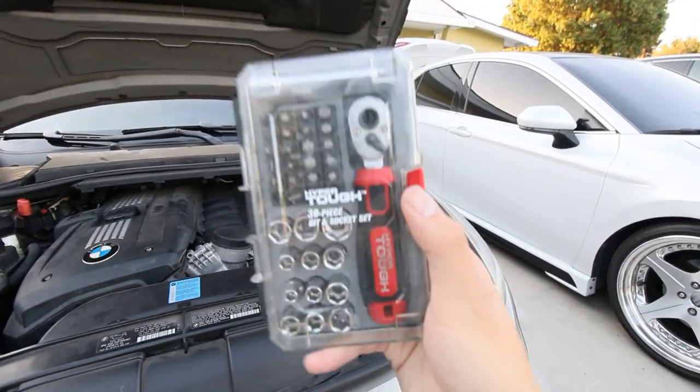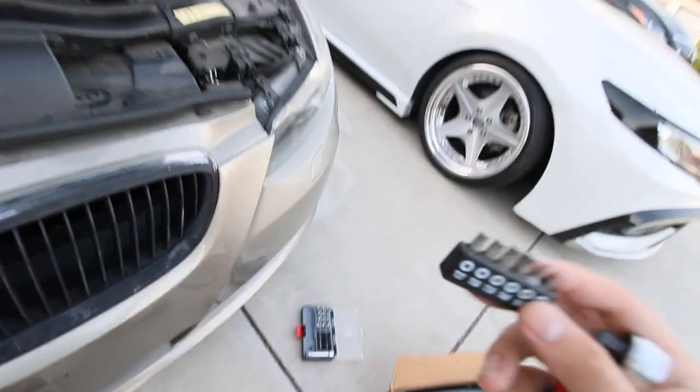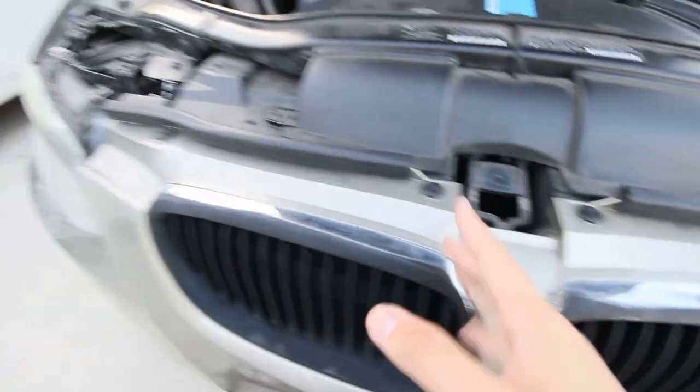First things first, get your little kit here. I got this from Walmart for like 15 bucks — thank God I have it because otherwise I would not have this at all. It looks like there are just four T30 plugs to remove.